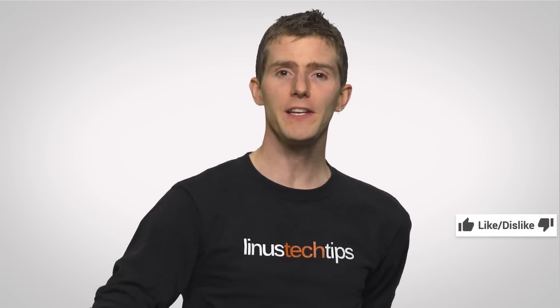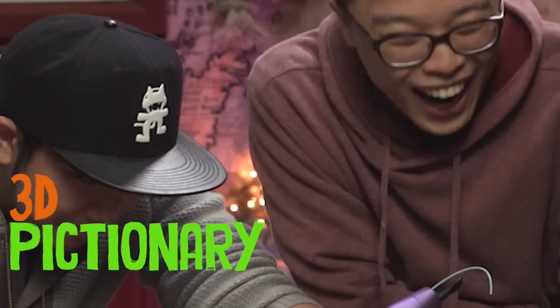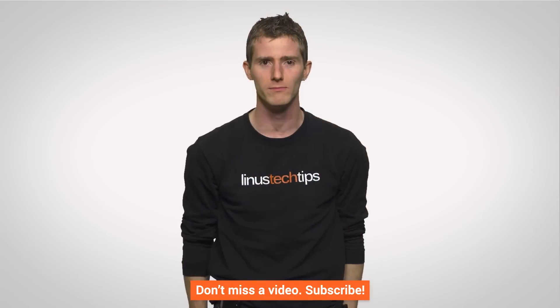Thanks for watching guys. If you liked the video, like it; if you want to check out our other channels, do that; leave a comment with video suggestions; and if you want to subscribe and follow, please do that. Thank you. Bye.